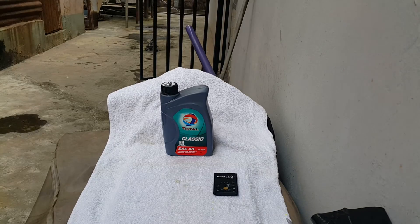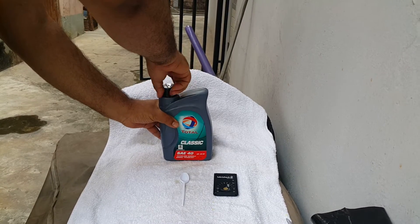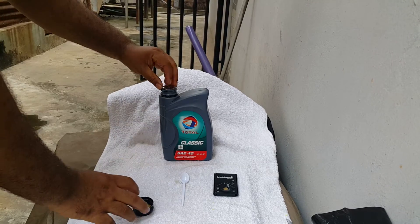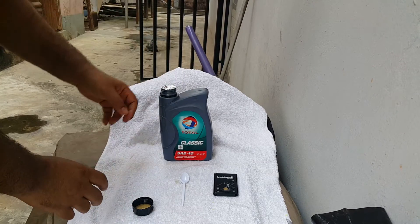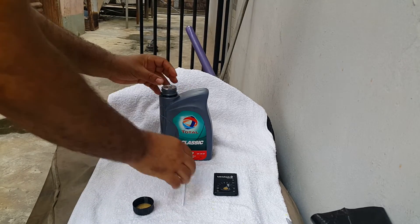To start off, we'll open up our keg. It's a brand new keg straight from the petrol station. And it has a seal — it's a good looking seal.